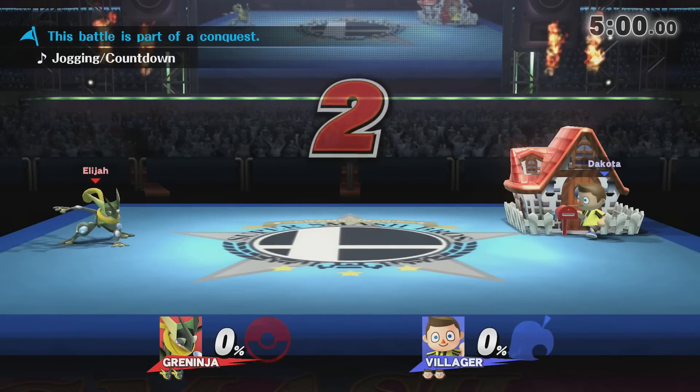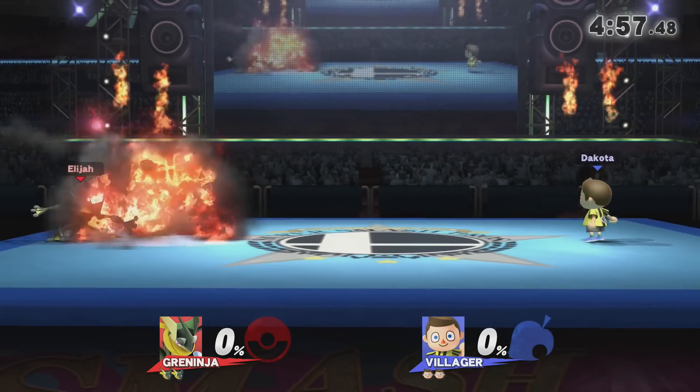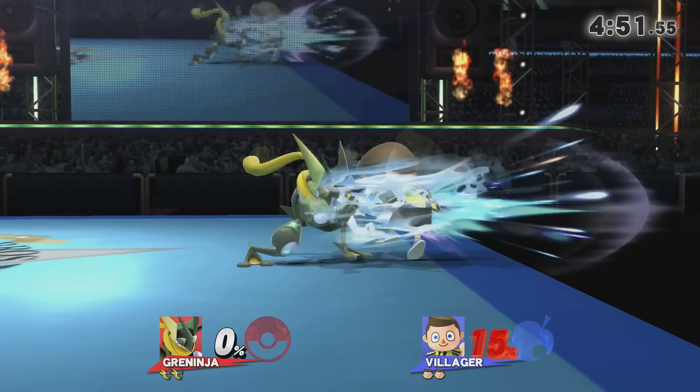What's up everyone, Elijah here and I'm going to show you a technique called perfect pivoting. Some of you may have seen this before in Melee as the technique empty pivoting. I'll just have videos covering the perfect pivot on the 3DS, but I wanted to make a tutorial on the Wii U.